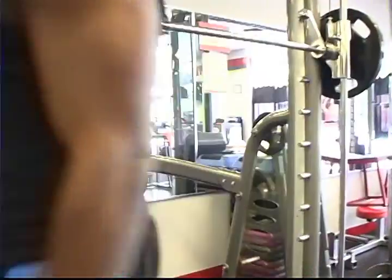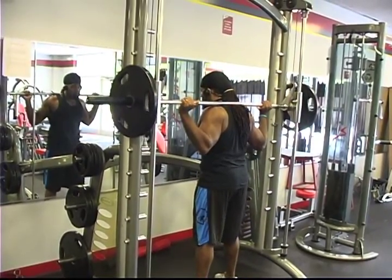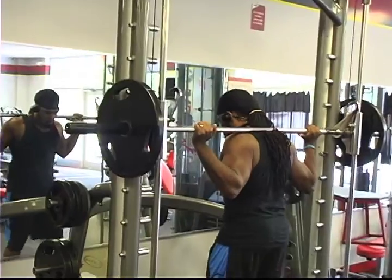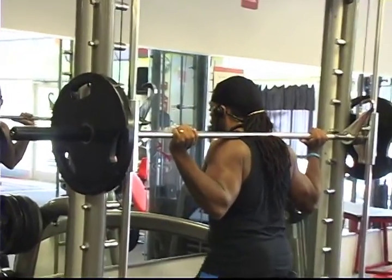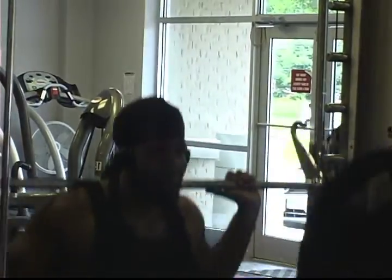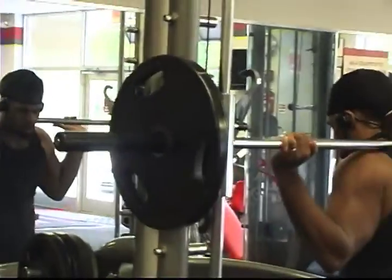This right here is the squat exercise. I usually start with this, but if you've been watching this video, you notice that I started with the leg press. That was just to get a couple of reps in to get my legs warmed up. I mainly start with the squats because I'm doing heavy weight and by the time I'm finished with my set, I'm literally burnt out.